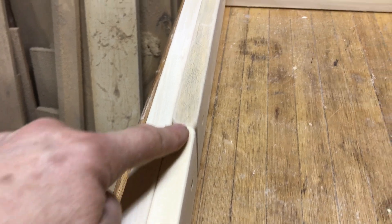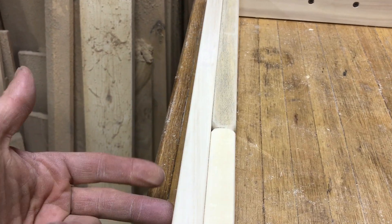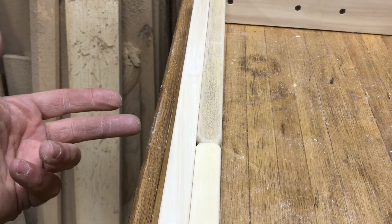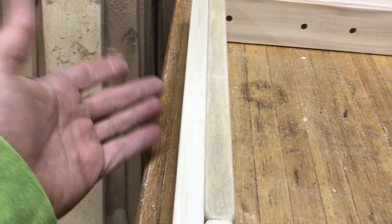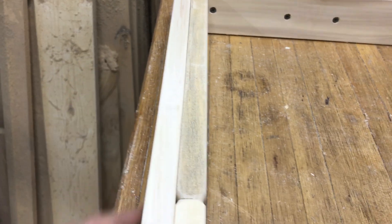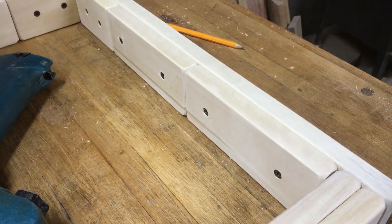I decided to put the second layer on both the top and bottom, because that way when I'm screwing in the top from the top side I have more material to screw into, and it just looks a little better — a little more solid. This one's ready for the cross supports, so we'll be working on that next.